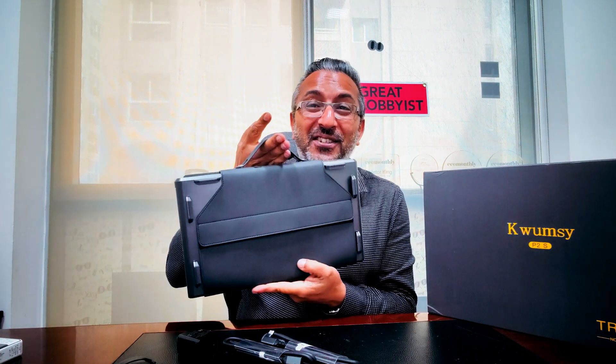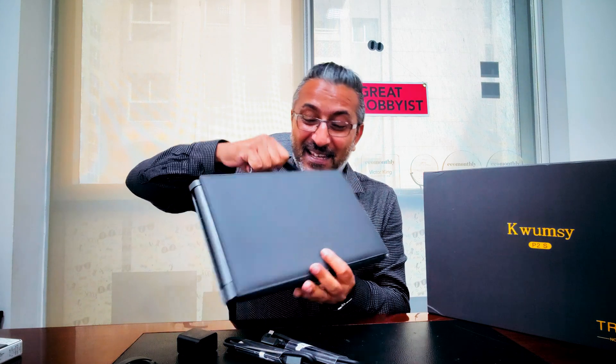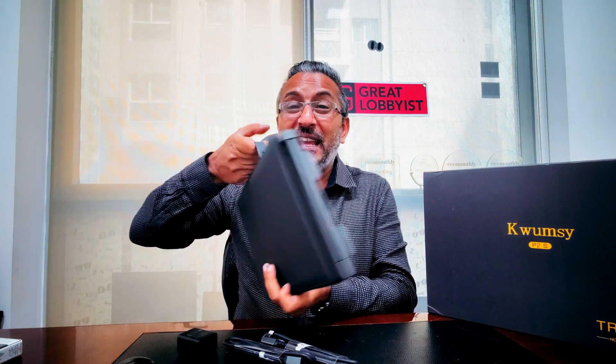Inside the box was this — it's not a suitcase, I promise you. It is actually the device itself, and this is a carry case that has been built beautifully in case you want to pack it up, carry it with you, and of course keep it safe at the same time. We also have two USB Type-C cables and a power adapter as well. Now let's open this bad boy.